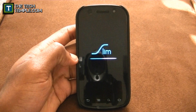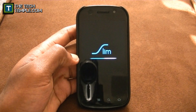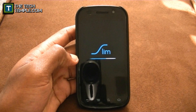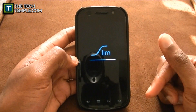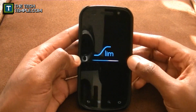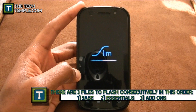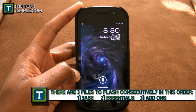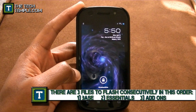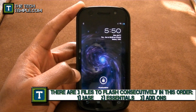You can see the nice little boot screen right there. Normally I'll put the default Nexus S4G boot screen on there because it's a really cool boot screen, but the Slim one is very nice so I left that on. When you first flash this, you want to flash the base and then flash the essentials. If you have a Nexus S4G, you want to flash the Crespo 4G essentials, and then flash the add-ons.